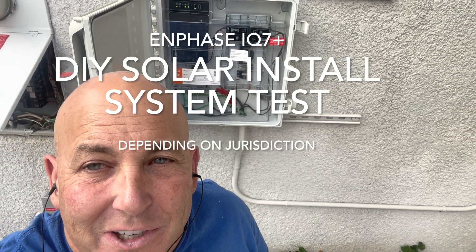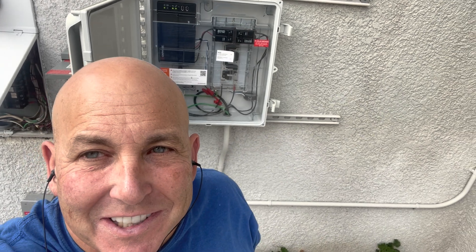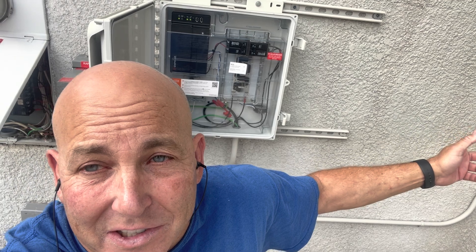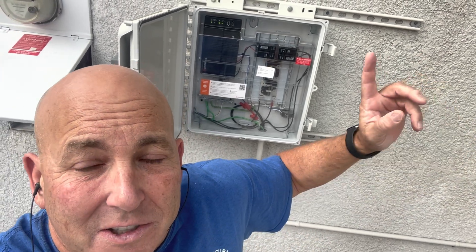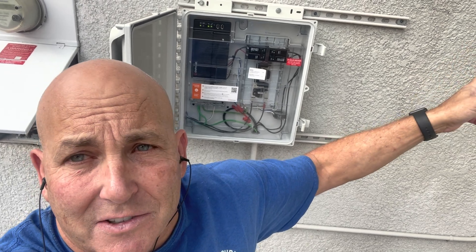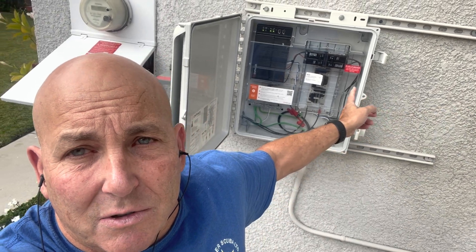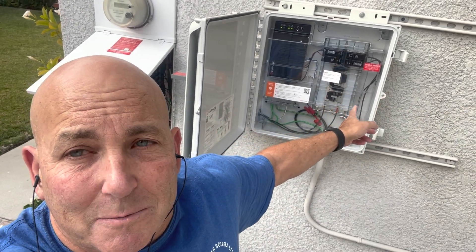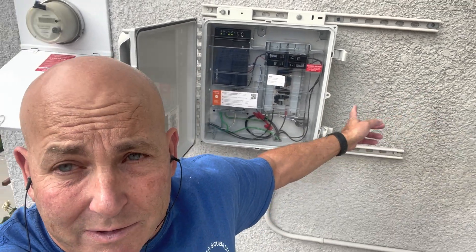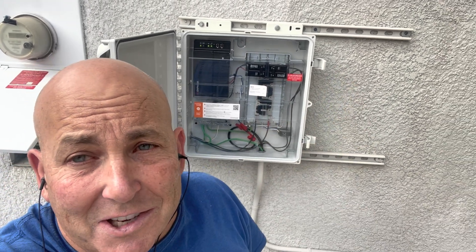In this video we're going to cover testing again - a total system test. Possibly before, if your jurisdiction permits, before you get the permit or permission to operate - what testing can you do? Can you test the panels? We're going to discuss some of these ideas here, and this pertains to an in-phase grid-tied micro-inverter system.